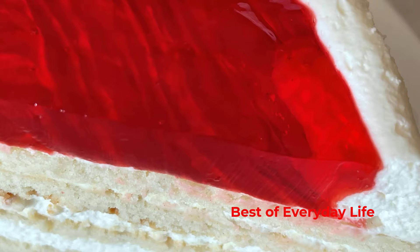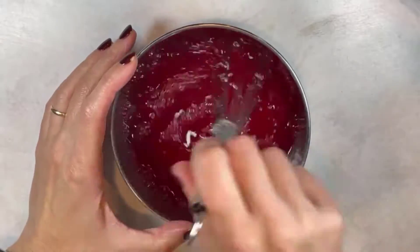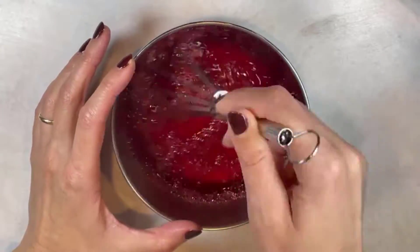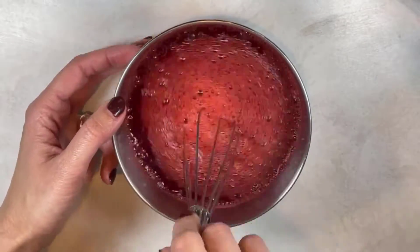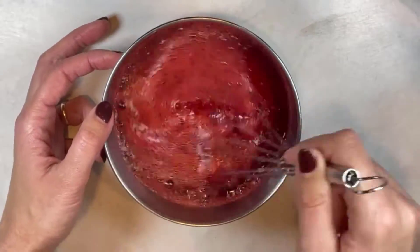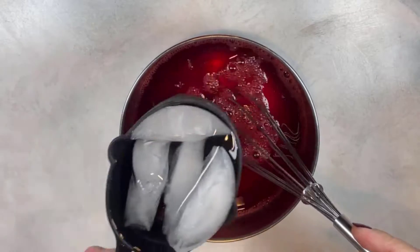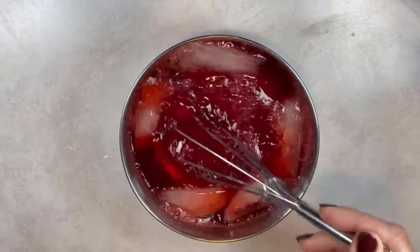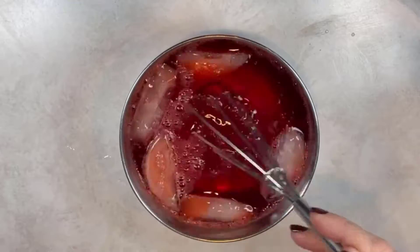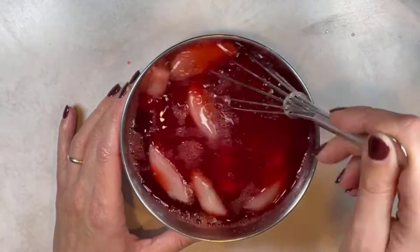I will list all the ingredients in the description below. First, prepare strawberry gelatin according to the directions on the box. Mix it well to make sure that every gelatin particle is dissolved. I am adding cold water with ice to speed up the cooling. Then place the gelatin in the refrigerator.